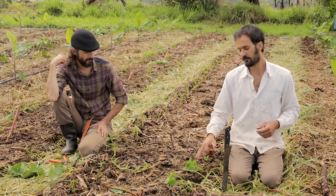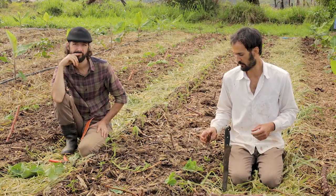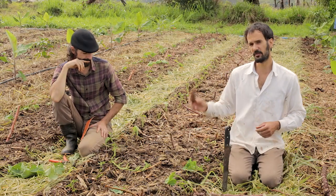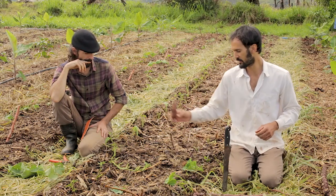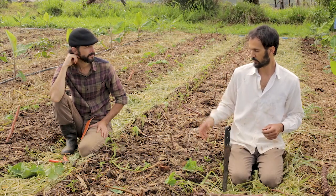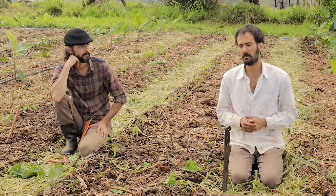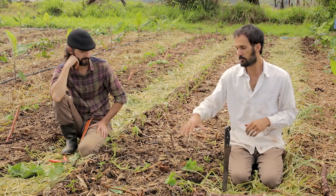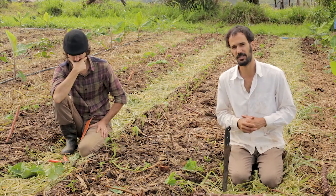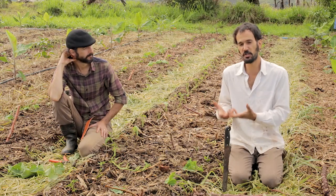So apart from these three, the sweet potato is the first to be harvested — it's going to take four to five, maybe six months. The taro and the cassava are going to take eight to ten months; the cassava is probably going to be the last to harvest. But we're going to go right ahead and plant corn here, and maybe some tomatoes and other vegetables — we can really take the opportunity to use the space.